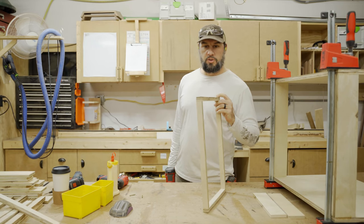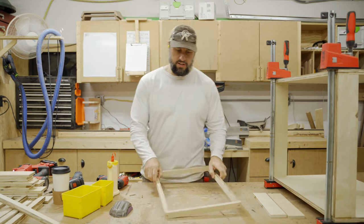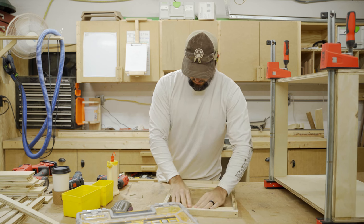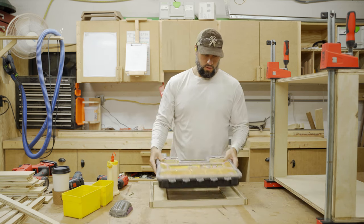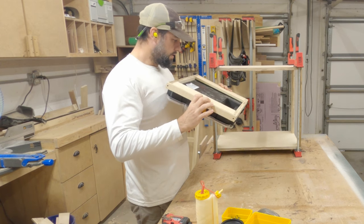I'll be putting the majority of this together with brad nails, which is fine — they'll be strong enough. Normally I would always use full side drawer bottoms, but because we're trying to use as much scrap wood as possible, I'm testing to see if this will work for drawer stability. We definitely needed wider pieces.